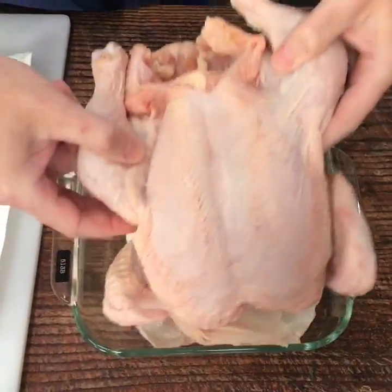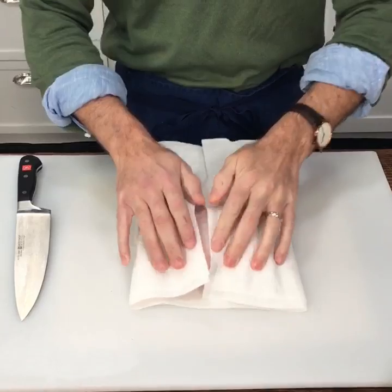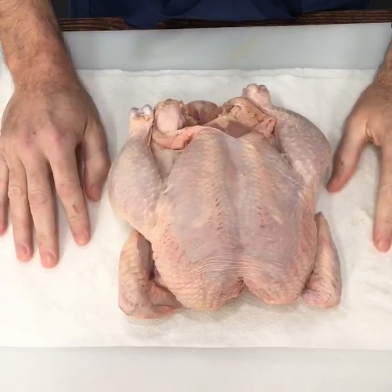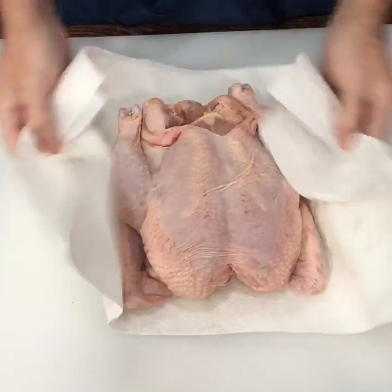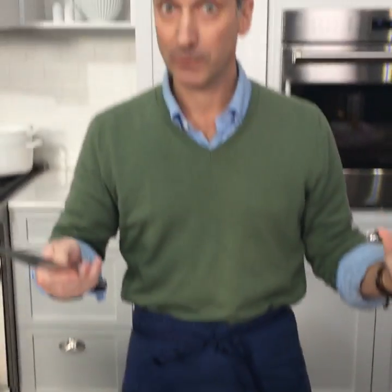We're using about a four-pound bird here, which we like to pat dry as much as possible before cooking, because that's going to lead to even crisper skin. One easy trick to getting the crispest skin is to put the chicken in the fridge overnight uncovered — that's going to dry the skin out even more. We're just going to pat it dry as much as we can here to take away any excess moisture.